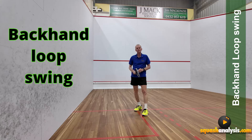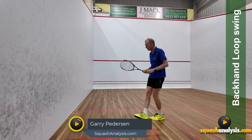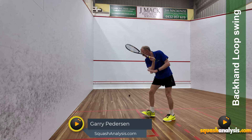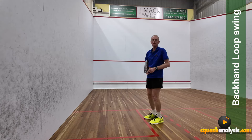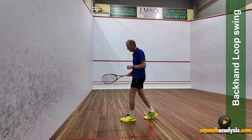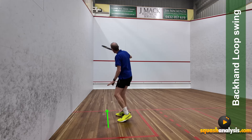Gary Pearson here. Today we're going to take a look at a loop backhand swing. Your standard backhand drive will be around here and it'll go around this way — that will be pretty cool. But what a loop backhand swing is, is more of a pendulum swing. Pendulum swings are amazing — that means your racket goes down the floorboard more and comes out.